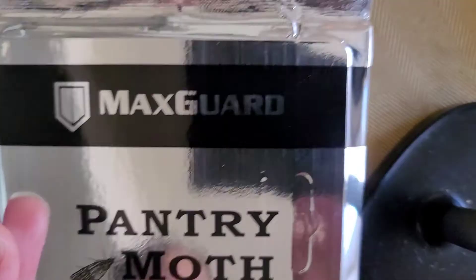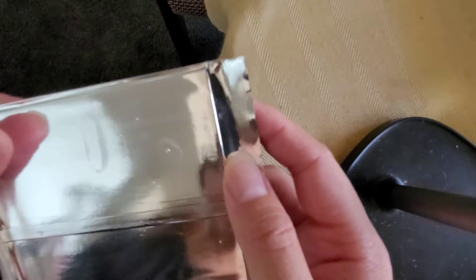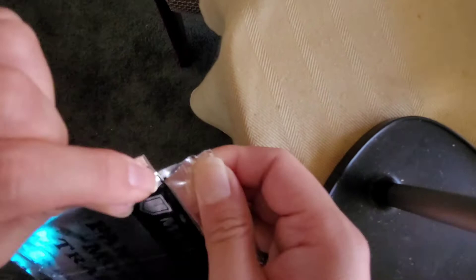Let me actually show you how to set one up. So it comes like this — let me zoom out and show this better. There are some little pre-cut parts so you can actually tear this open. It's a little bit difficult to tear open because when you tear it, you've got to kind of pull it up and then it breaks like that.